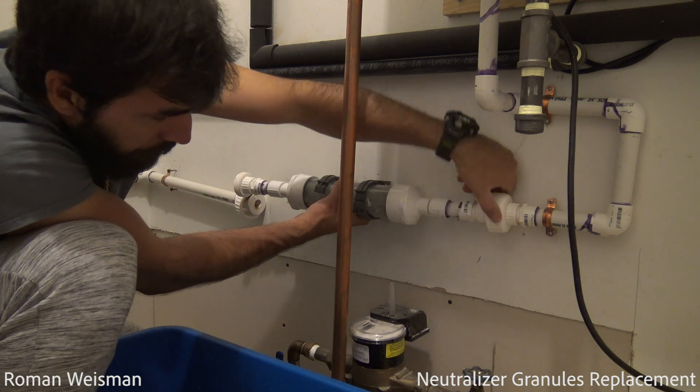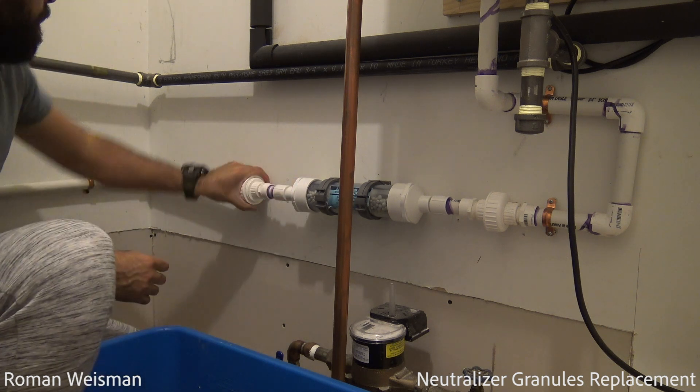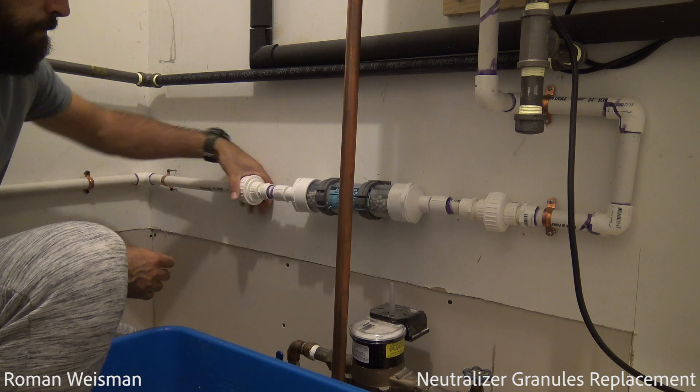Time taken: less than an hour. Price for the materials: around 50 bucks. Price for tools and materials: around 170.